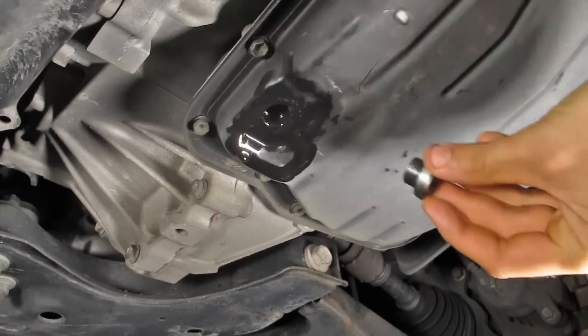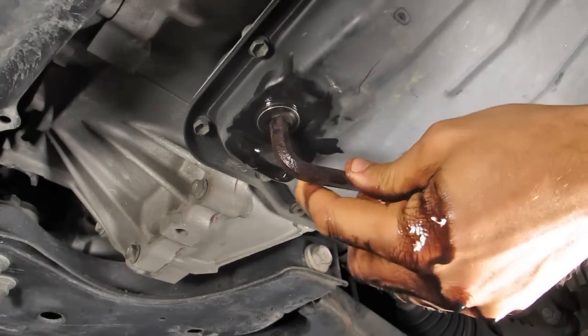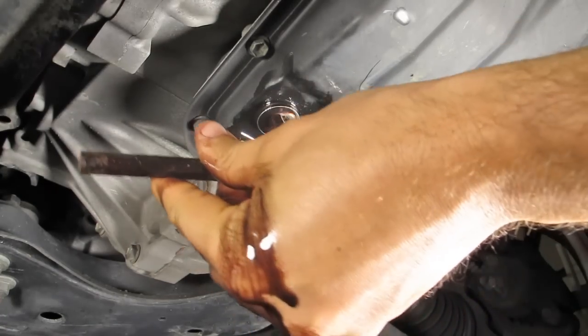Once all the fluid drained for a long period of time, I went ahead and replaced the drain plug. All I had to do was take that 10mm Allen key and crank it down until it was pretty snug. I didn't want to overdo it, but I got it snug because we didn't want any leaks.